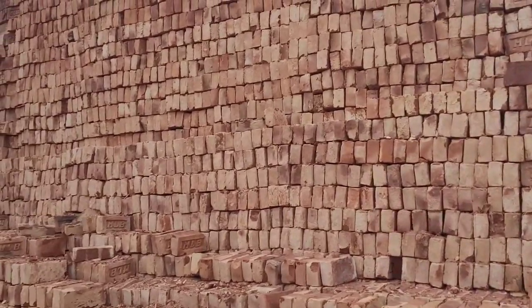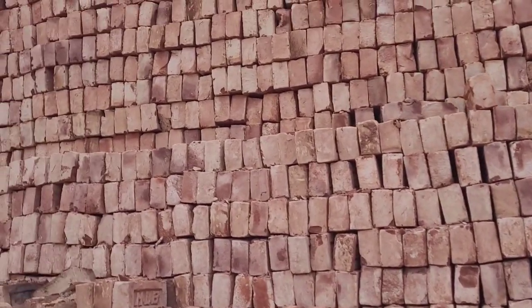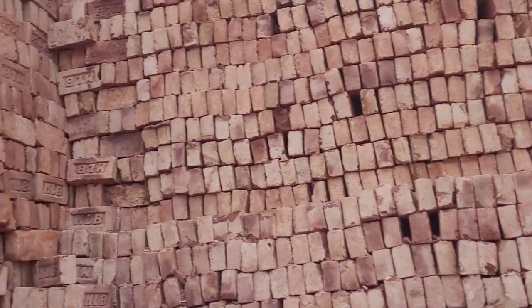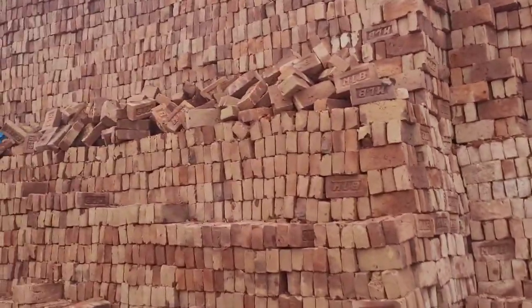Assalamualaikum viewers. This is MLB Star, this is MLB Star 2. MLB Star 1, brick 2 kg. This is MLB Star, this is MLB — this is Indonesian color.